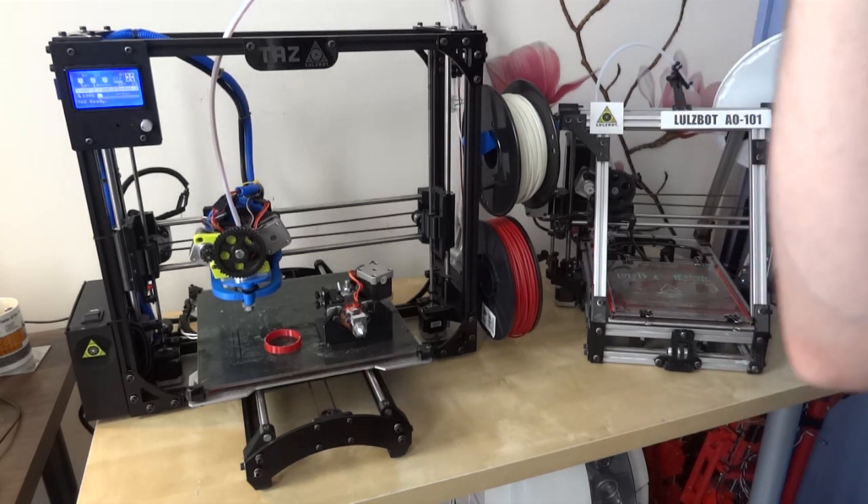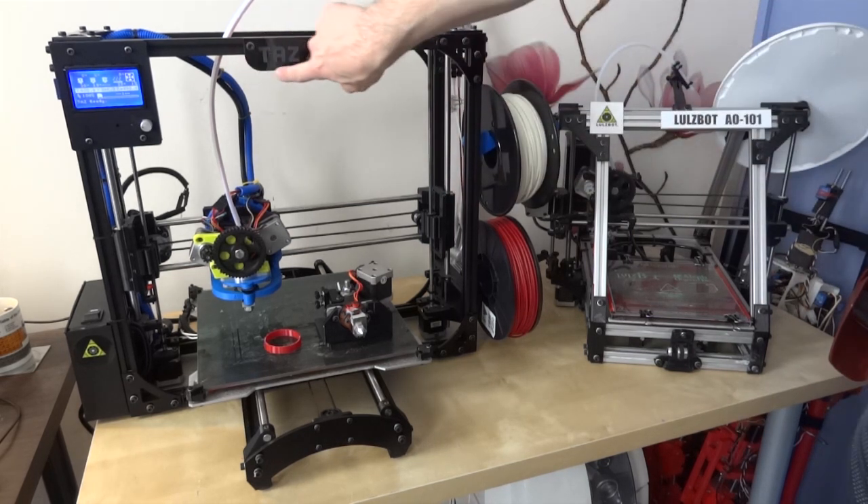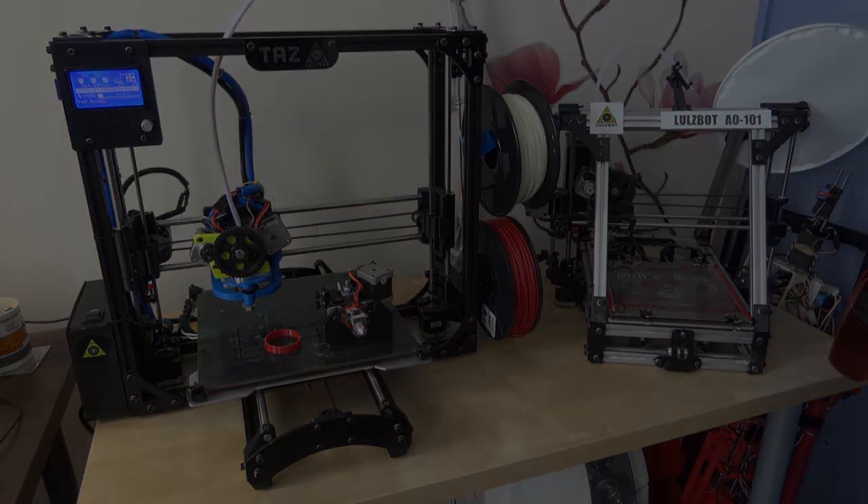I had more interest in using the 3D printer than in building one, and obviously building them is an option. In fact LulzBot printers are open source, so you can go and download all the parts, all of the CAD drawings for every piece, and you can put one together. So let's have a closer look at the Taz.